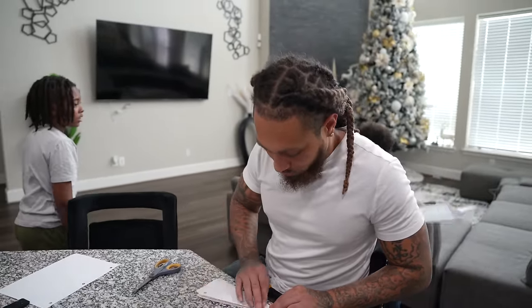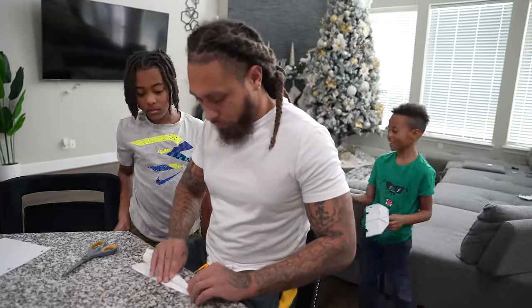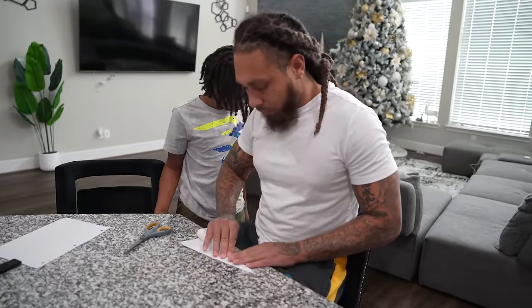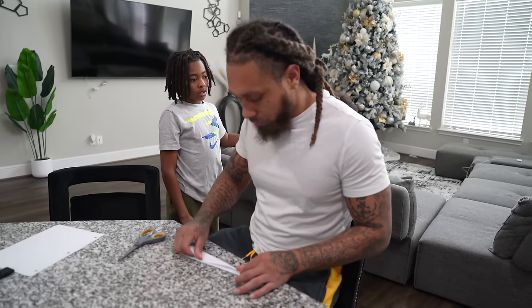You're just gonna have to wait until I'm done with what I'm doing. I still gotta check on my food. I'm finishing up this one, I gotta check on my food, and then I will come and teach you how to make them.